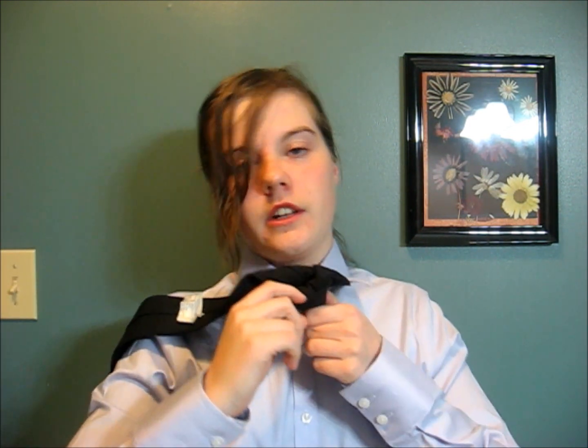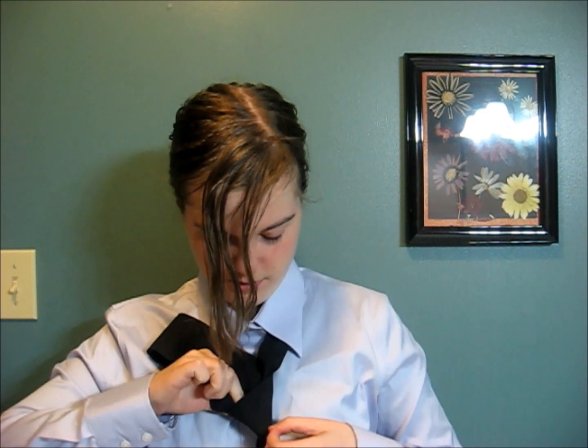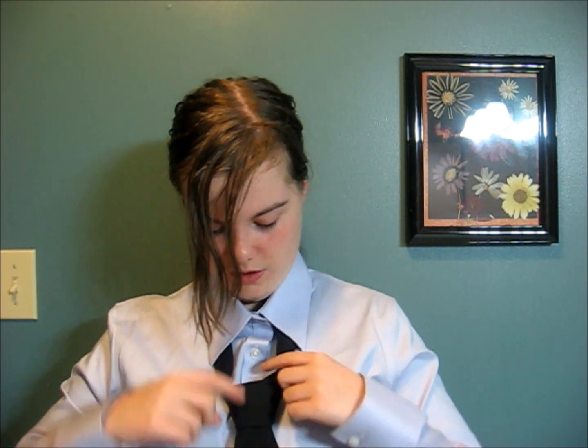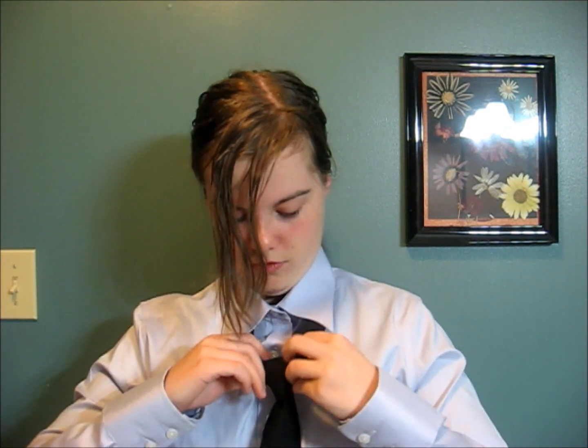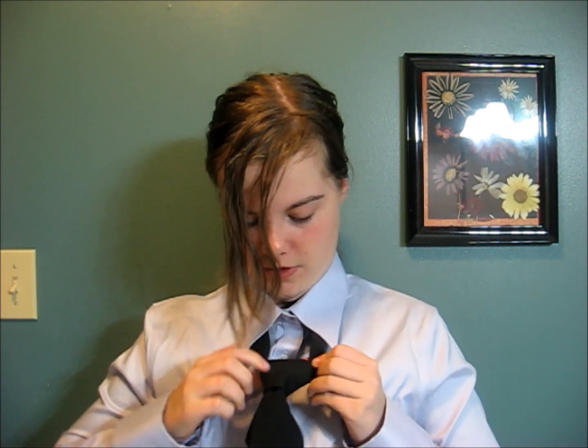And then in a little opening right in there, you want to slide it right through until it gets to the bottom. And then you gently pull it through, making sure there's no wrinkles in there, and keeping your nice triangle shape. Fixing here and there to make sure that it looks good. From there, you pull on your tail and lift it up until it looks good.